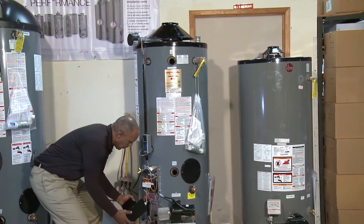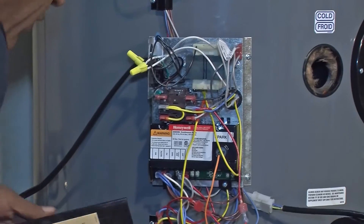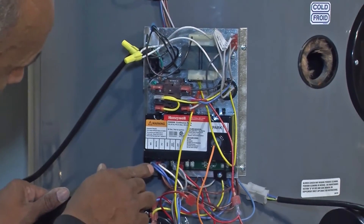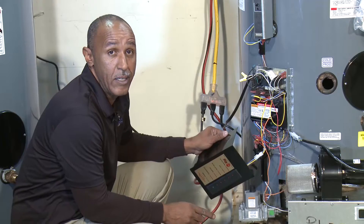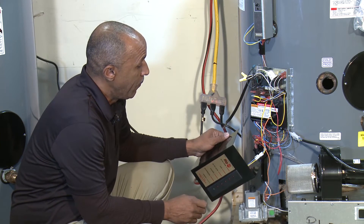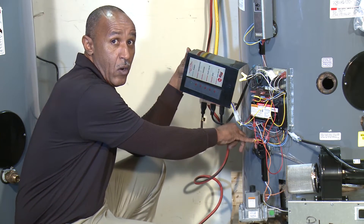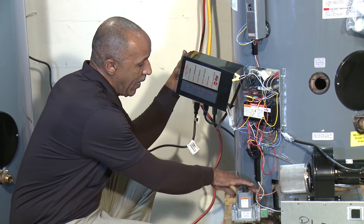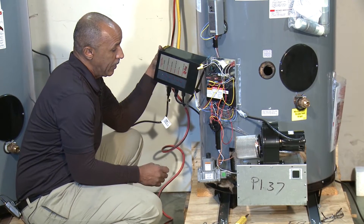Looking at the control panel, you'll see the blue wire again in the fuse block and on the Honeywell control module — which has been installed in commercial water heaters for perhaps 20 years or more. Follow that same blue wire and you'll find it on the ECO or pressure switch, and continuing down to the gas valve. Each one of these components has the blue wire.